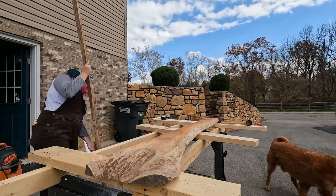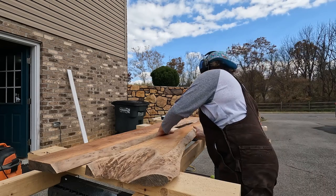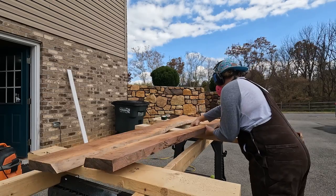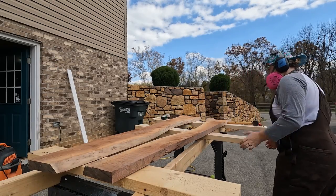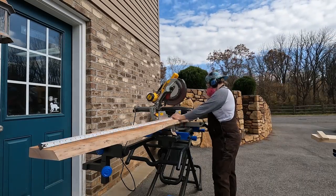Once my slab was cut in half, I inverted the sides and started to get an idea for how this top was going to look. Then I cut down my slab pieces to a more desirable size on the miter saw.